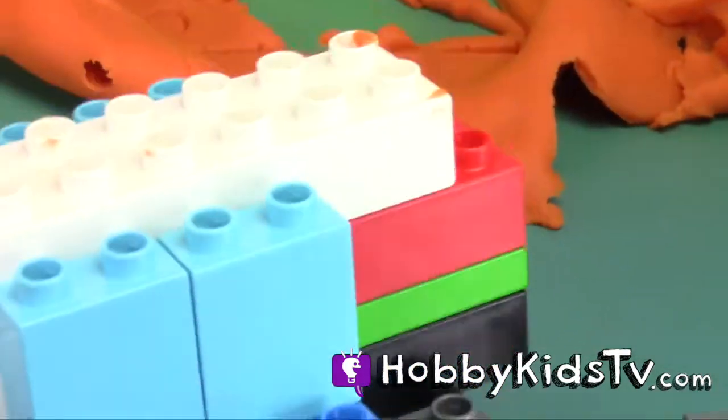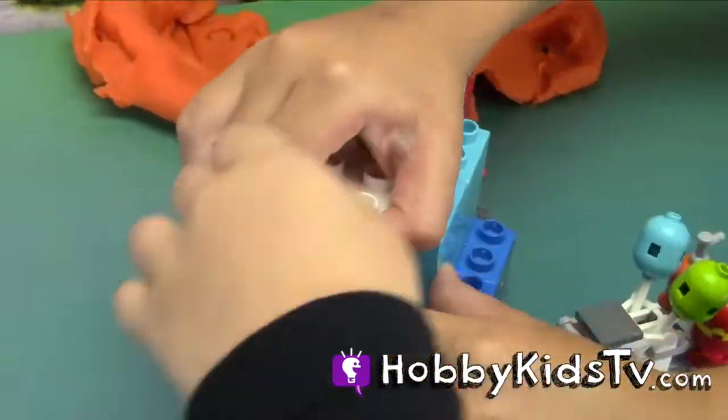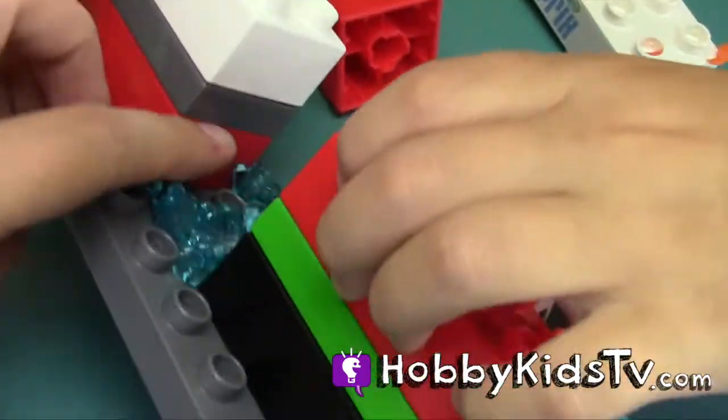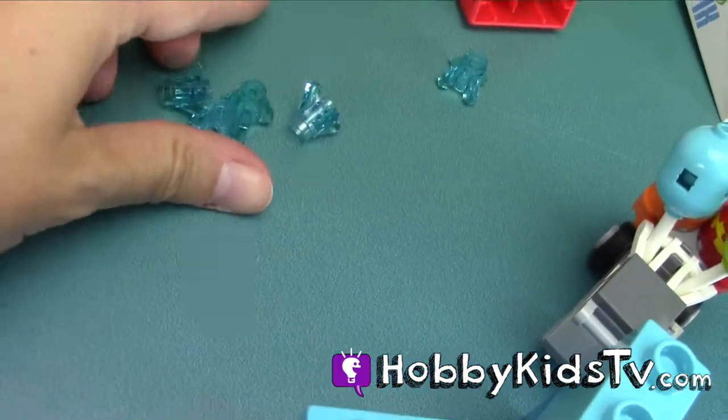There's something in there, guys. You could put some together with it. Some pieces that we could build. Shiny. That's cool. That would be great for the party.